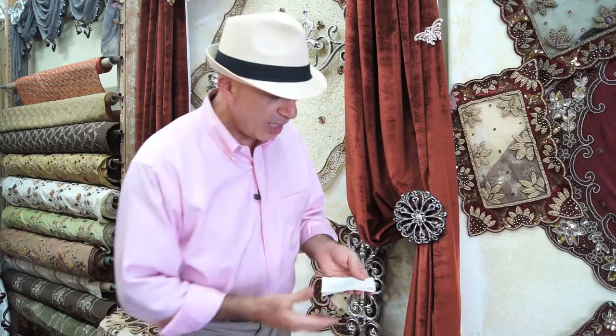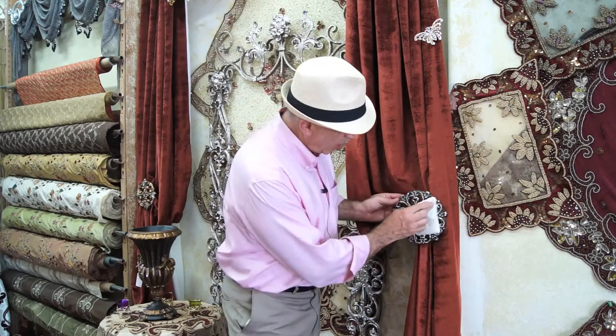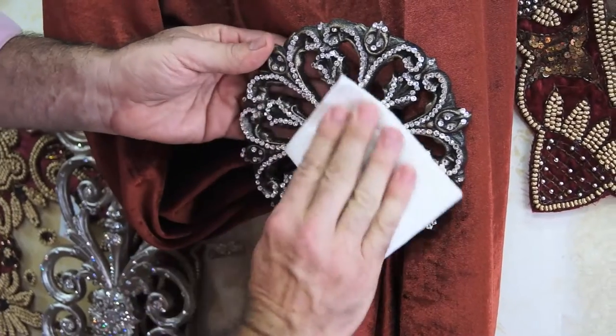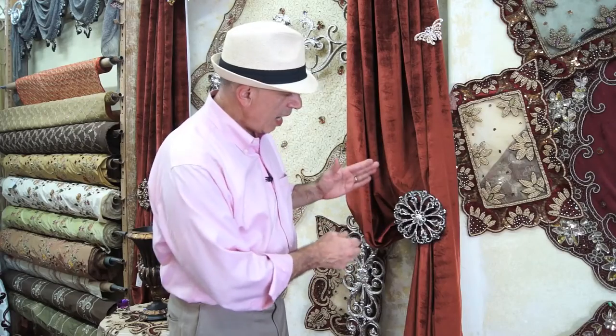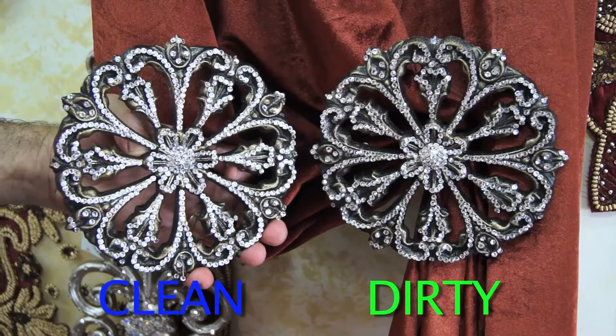Once you have done that, simply go ahead and wipe down the crystals and remove all the buildup. Now as you can see, this has not only brought back the sheen, but it's also giving you that dazzle that will last you forever.